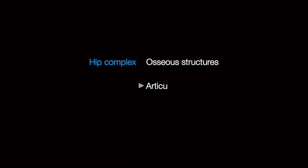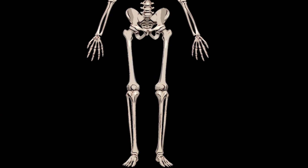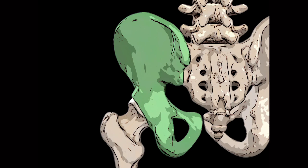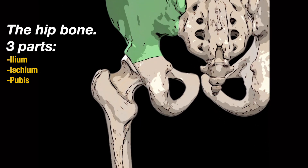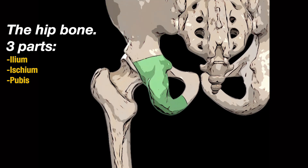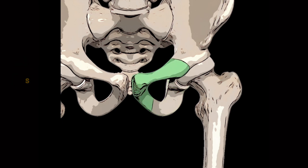In this lecture, the osseous, articular and muscular structures of the hip complex will be discussed. The hip is formed by three fused bones. These bones include the ilium superiorly, the ischium posteriorly and inferiorly, and the pubis antero-inferiorly.